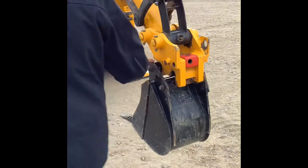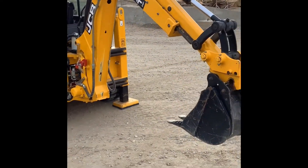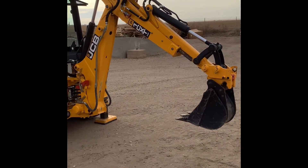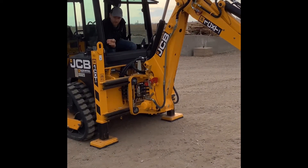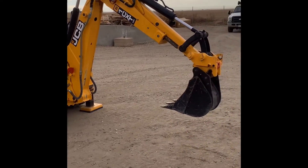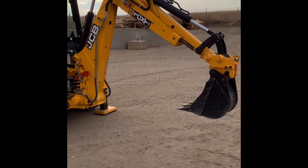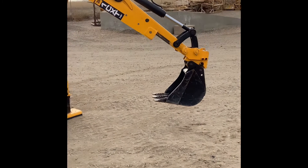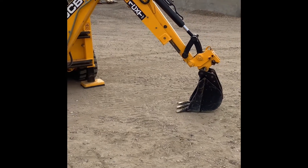All we're going to have to do is start this machine up, tilt this down, and set that bucket on the ground. The biggest thing I like to do as well is go ahead and set the backhoe off one side or the other — it makes it a little easier to see everything that's going on. So there, it's detached.